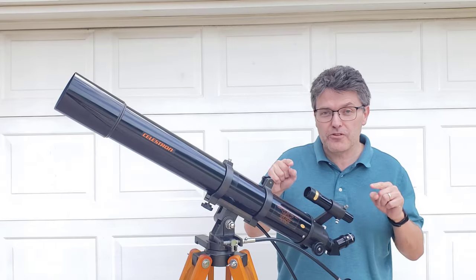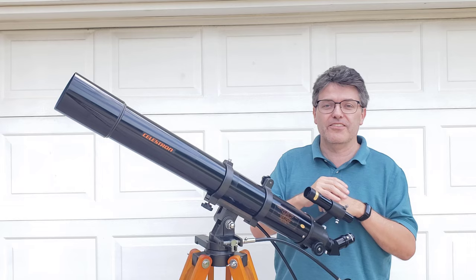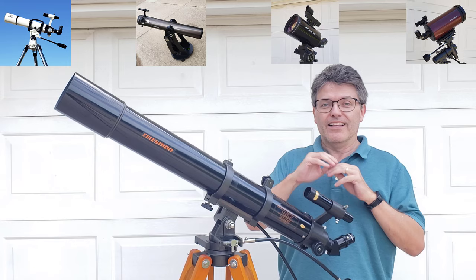If the view that you see through your finder scope doesn't match the view that you see through your telescope, then the finder scope is not aligned properly and it's going to be really hard to find anything in the sky. Fortunately, the fix is super easy and it doesn't matter what kind of telescope you have. Let's go ahead and get this finder scope aligned.